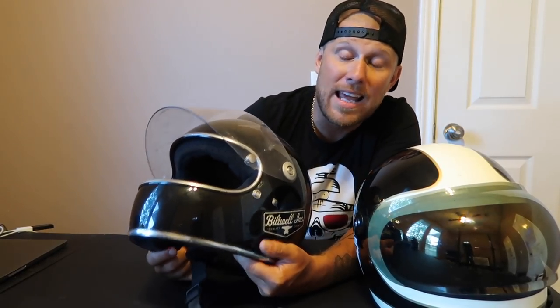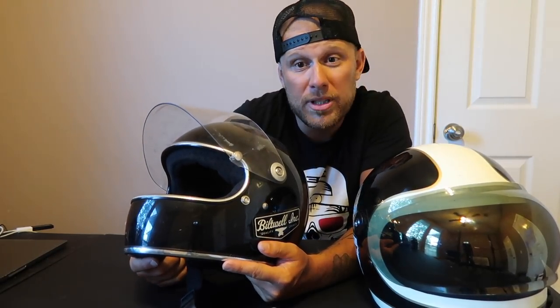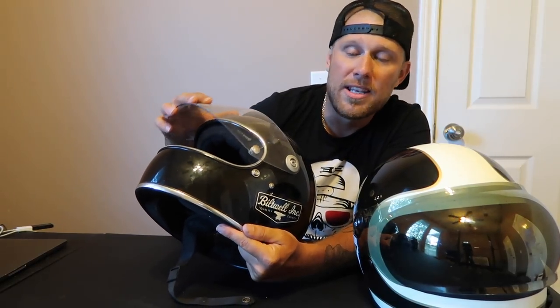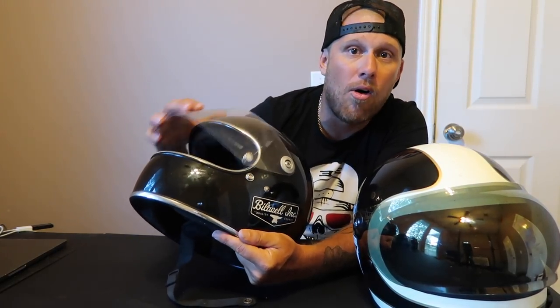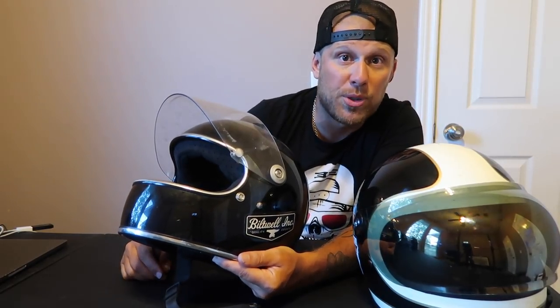The problem with the Gringo S that I had — when I got this helmet a couple years ago, I did probably 15,000 miles in this helmet — the wind would catch it and this thing would end up rolling down on me all the time. I could never keep it up.